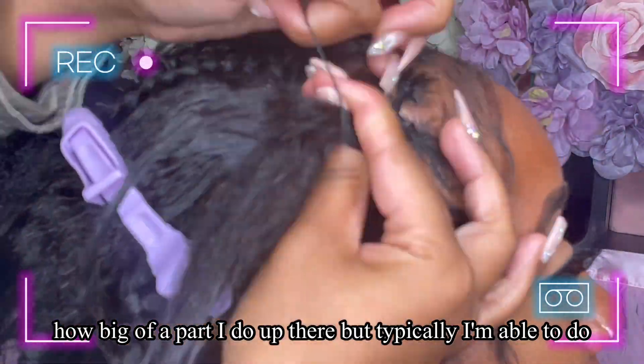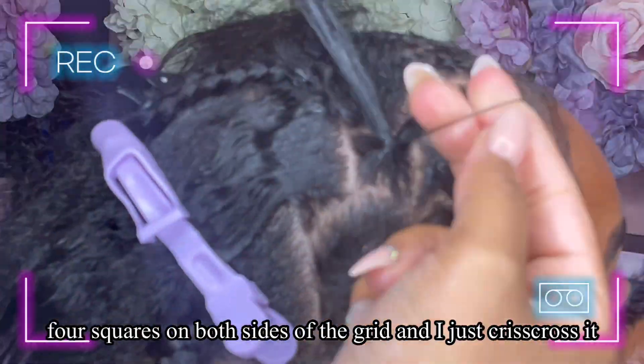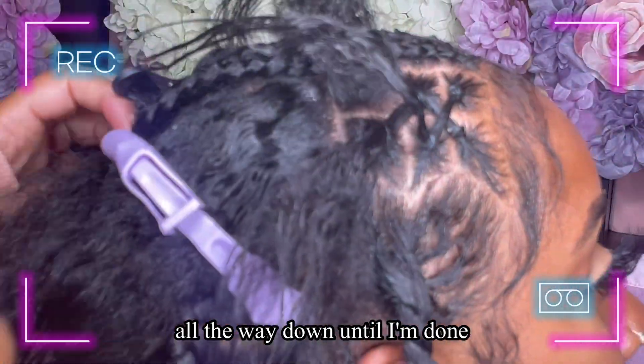Typically I do this with about eight little squares — four squares on both sides of the grid — and I just crisscross all the way down until I'm done.